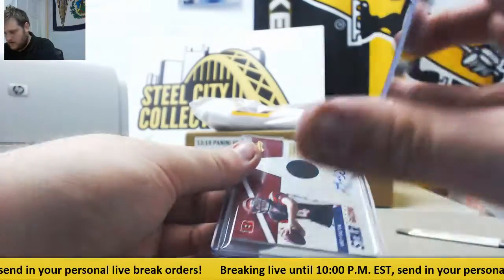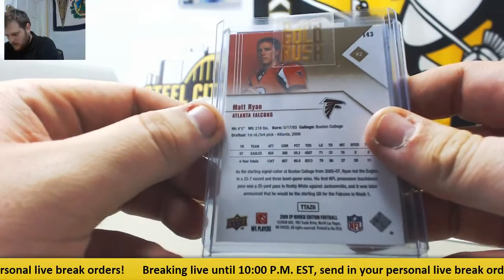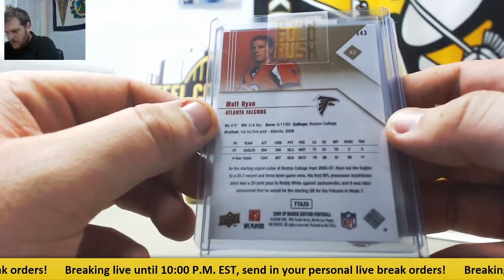Matt Ryan, Rookie — 2008 SP Rookie Edition. Matty Ice.